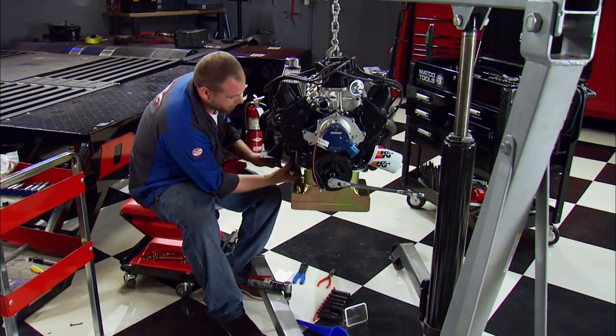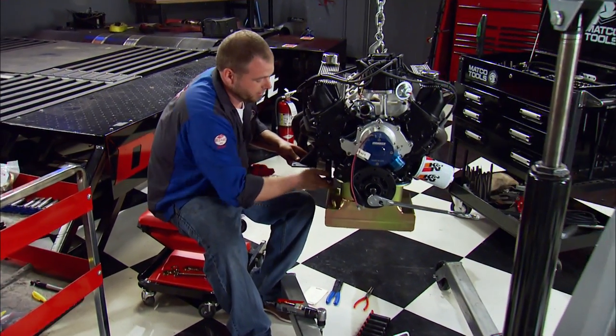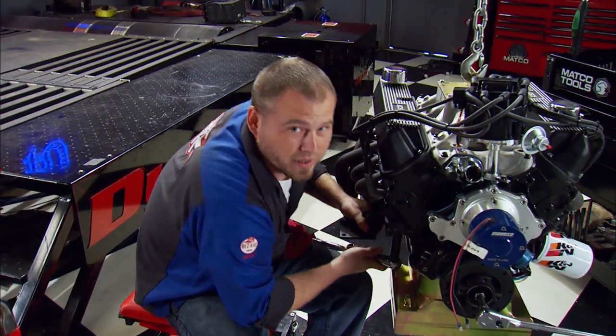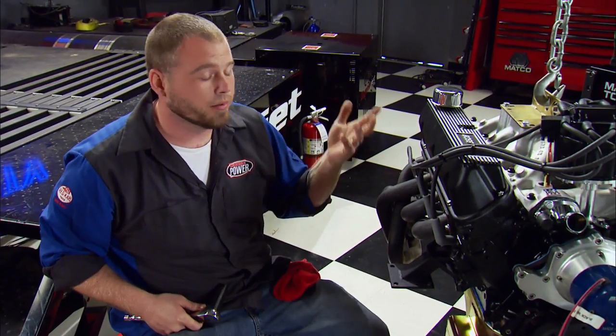Let's say some of you guys at home just got done building another one of your power plants. Maybe you just want to throw it in the car, fire it up, and hear it run. Well, wouldn't you like to check a couple things first? Maybe check for leaks, break in your flat tab at camshaft like in our case, or even run it through a heat cycle to set gaskets and seals. Well, today on Horsepower, we're going to show you how.